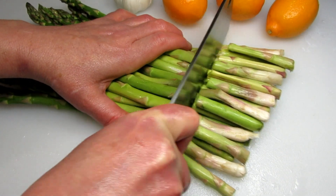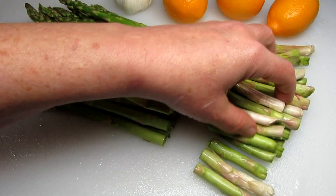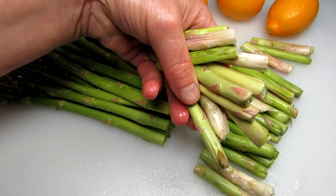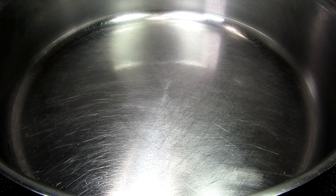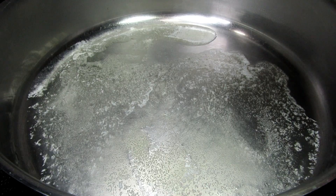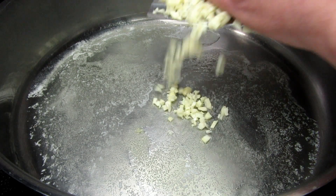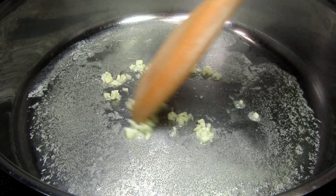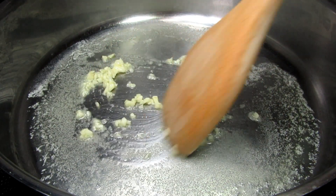You want to wash the asparagus and cut about one to two inches off the ends as they can be hard and difficult to eat. If I plan on making some homemade chicken or soup broth, I will toss in the asparagus ends and add a good rich flavor. I'm adding a couple dabs of butter into my pan.